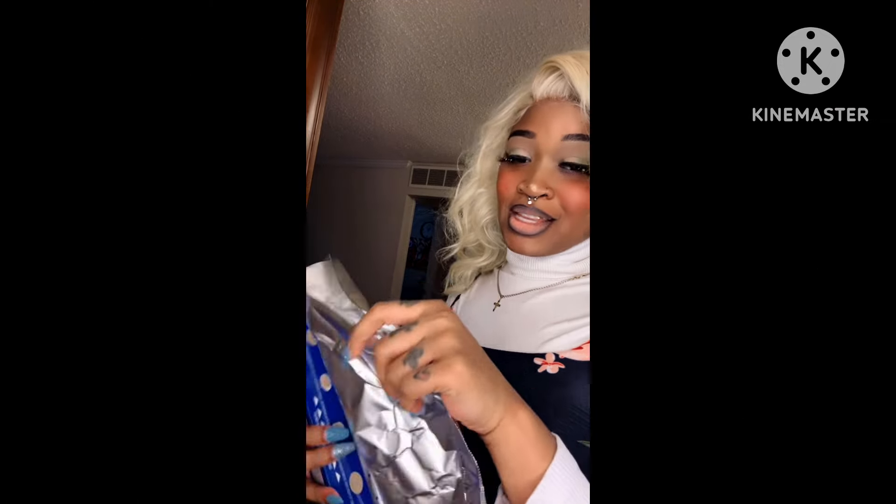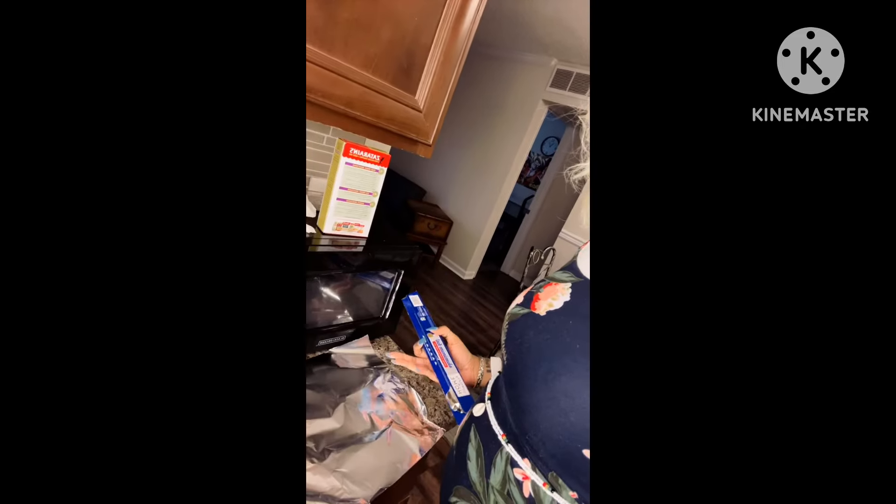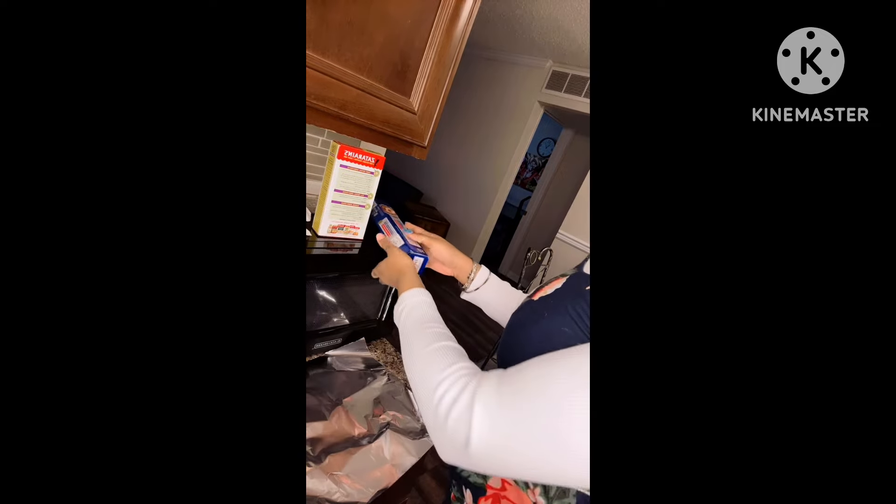So y'all, let's get into it. Today we're going to do some fried catfish, some cheese grits, and some shrimp — and don't forget the buttered rolls.